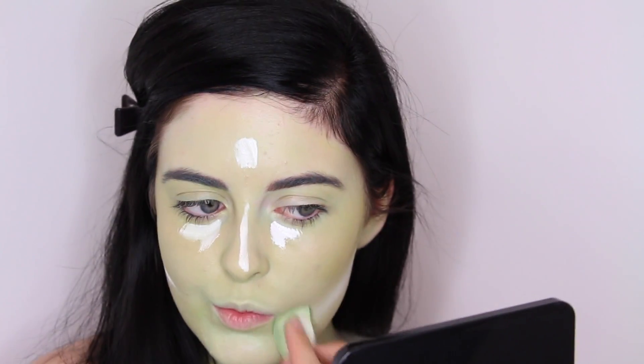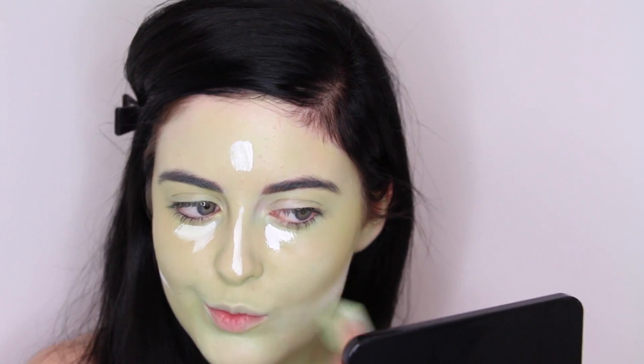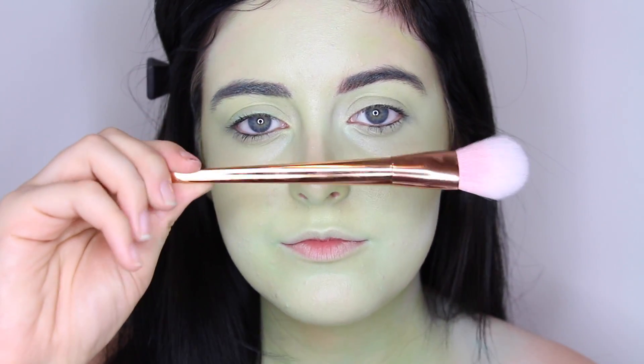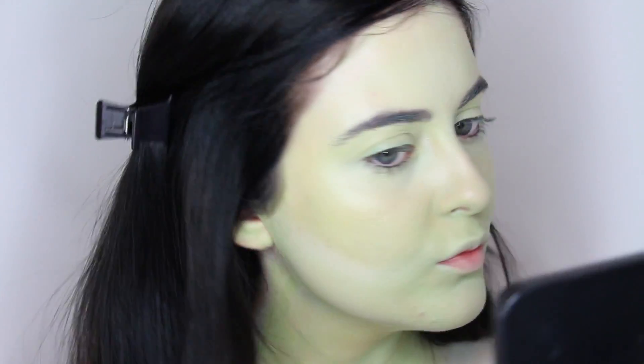Reverse contouring is basically just using a lighter color underneath your contour, which will really help make your contour and cheekbones stand out a lot more. To highlight the face a little bit, I'm using Pearl from Becca Cosmetics on the high points of my face using my makeup brush set.